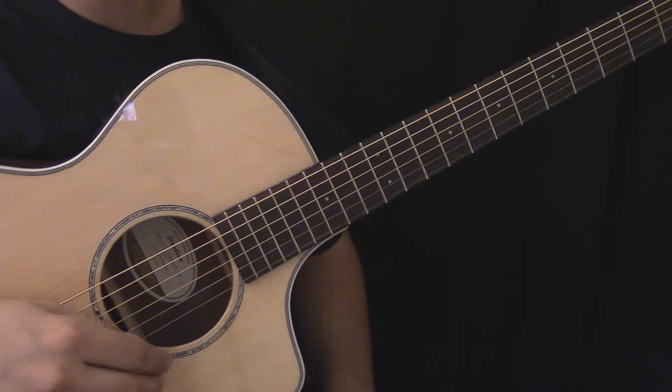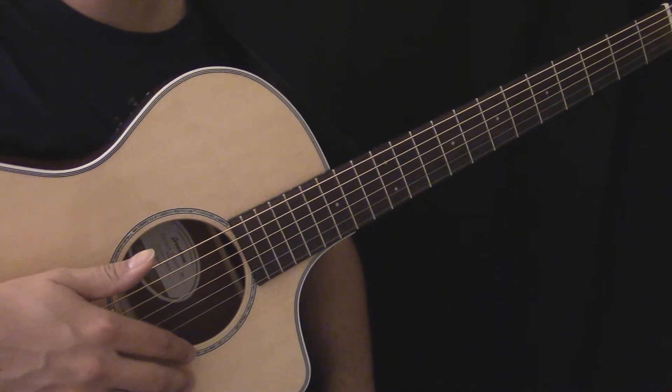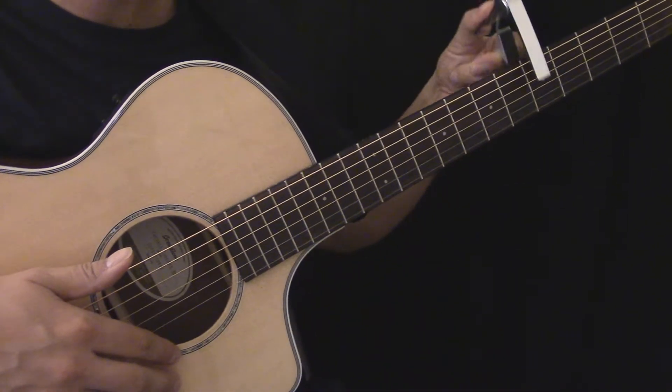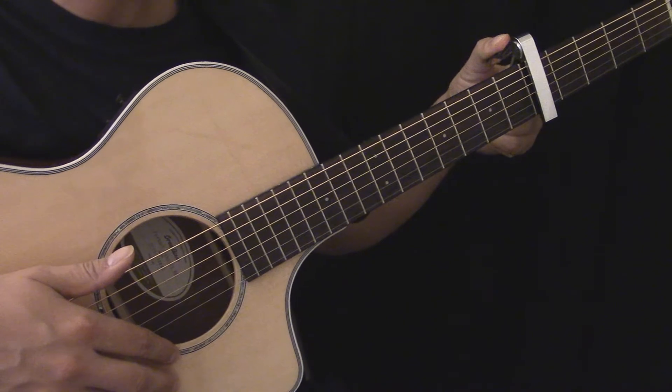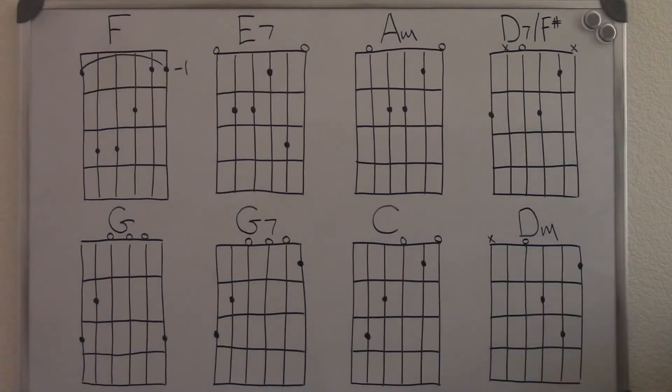This video will be divided into two sections. The first section will be the main guitar, played by Jim Croce. The second part will be the lead guitar, played by Maury Muehlheisen, which features a capo on the fifth fret. I'll play the various parts and then show a tablature for each part. Here are the chords needed for the main guitar.